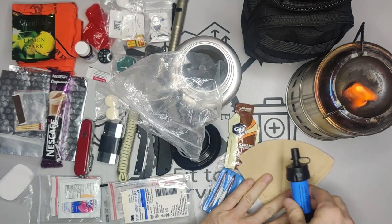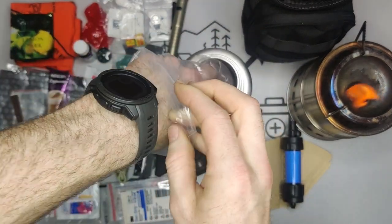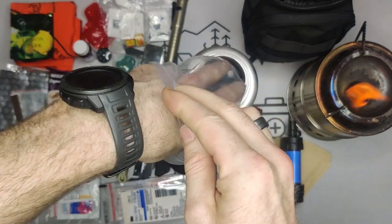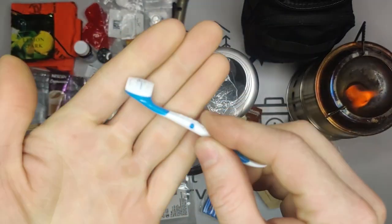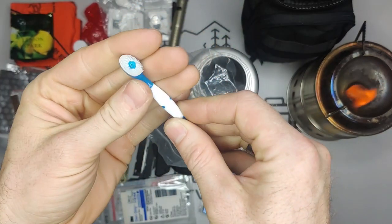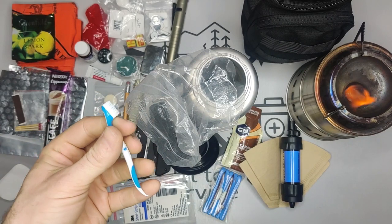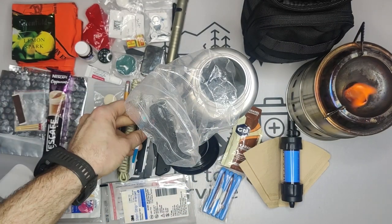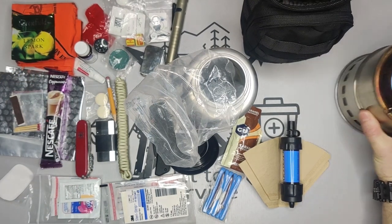I also have a small pencil and a small toothbrush with the toothpaste built right in. It's something that helps boost your morale — if you're feeling grubby or have bad breath, that's going to affect how you feel.